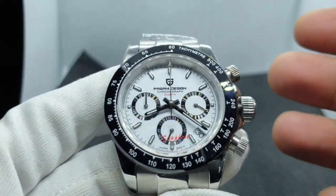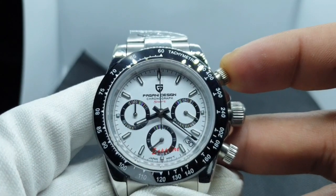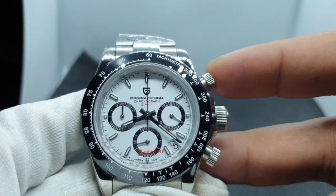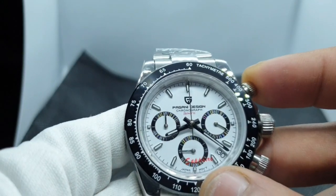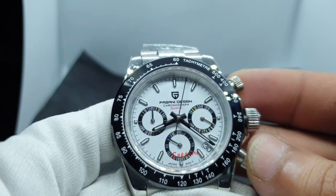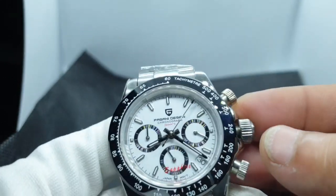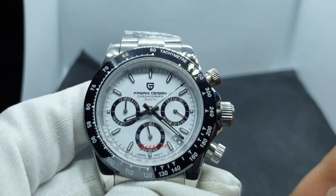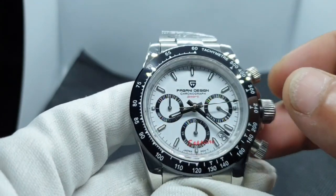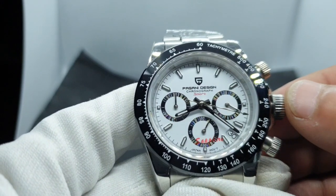Let's test the functionality. This is a mechaquartz, so press the top pusher to start the chronograph. I had to press it in a bit further to engage it — nice audible click. You can see the minute hand on the sub-dial moving simultaneously with the seconds hand.